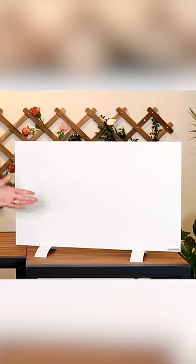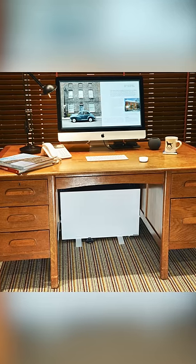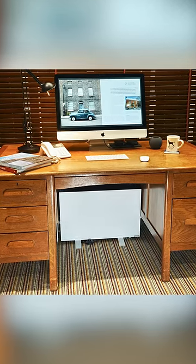This is our 220 watt under desk portable heater. Being infrared, this heats you directly as an object, so we're not wasting energy heating the air. An ideal solution for working from home, at a very low wattage, so very cost effective.